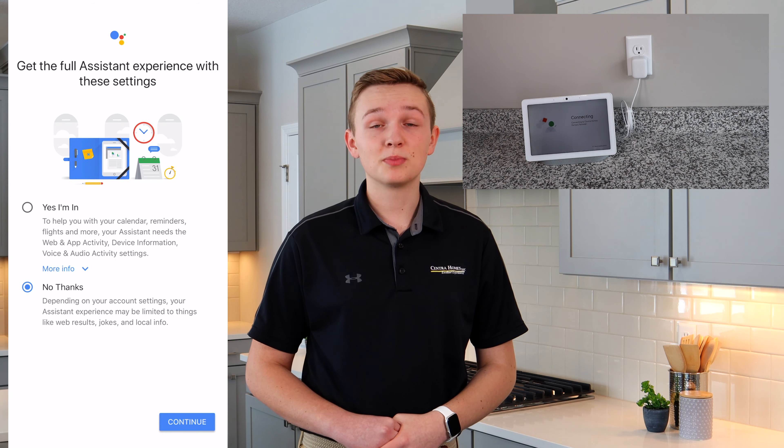Google will then ask you some personal preferences. Once you have gone through all these preferences, your Nest Hub Max is now set up.